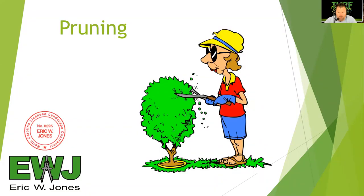Hello, everyone. Welcome to the pruning chapter in HOR 160 Landscape Management. Pruning is a subject very dear to my heart. It was something that I learned very early on in my career — when I say career, I'm talking about as a young boy growing up in a horticulture business.